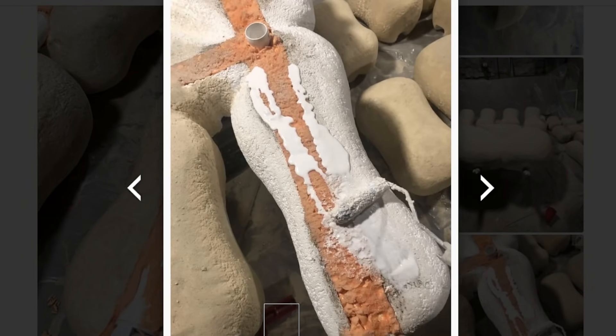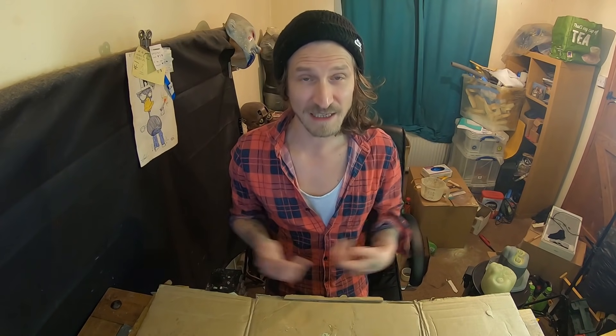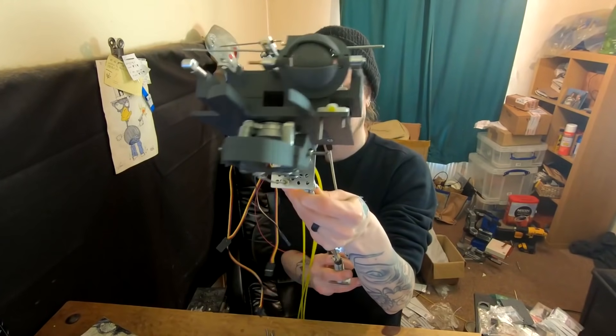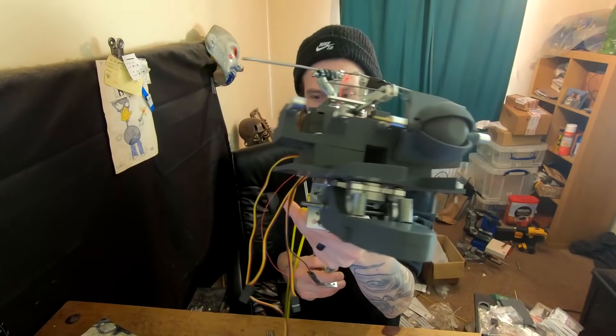And once you've graduated from haunted house to amateur Imagineer, you'll be ready for Kieran Meadows' 10-part series on making an animatronic rod puppet.